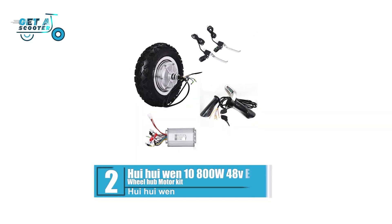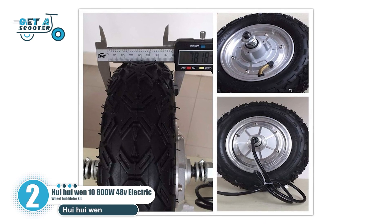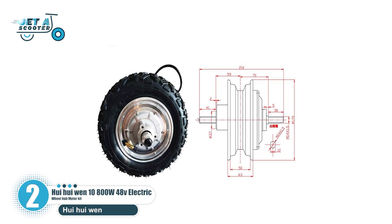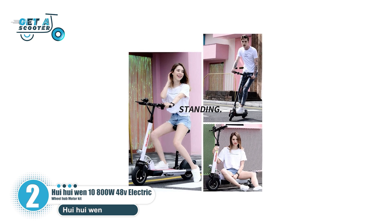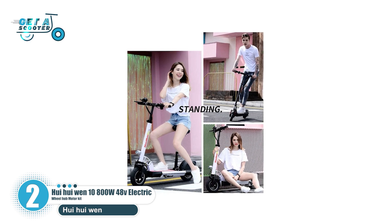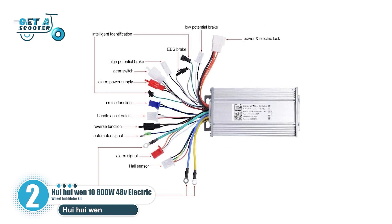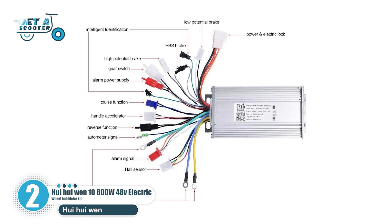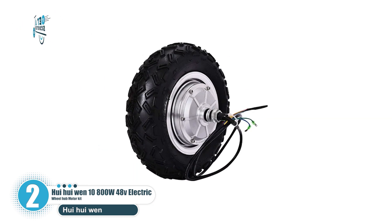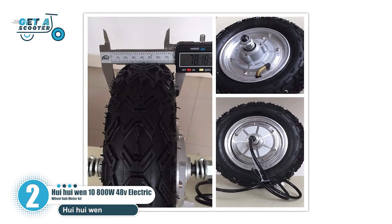Number 2: Wei Wei Wen 10-inch 800W 48V electric wheel hub motor kit. This is one of the best wheel hub motor kits from the Wei Wei Wen brand. This wheel hub motor kit is suitable for electric bicycles, e-bikes, e-scooters, wheelchairs, DIY, and more. It has 83% efficiency. Its speed limit is 400 to 1,500 revolutions per minute. It is made with a vacuum tire, 10×4.0-6, with a rim size of 10 inches.